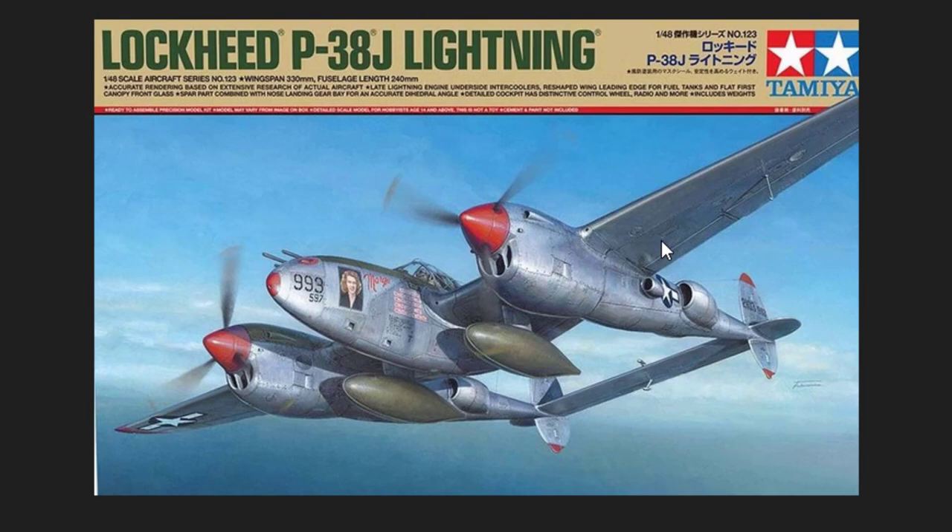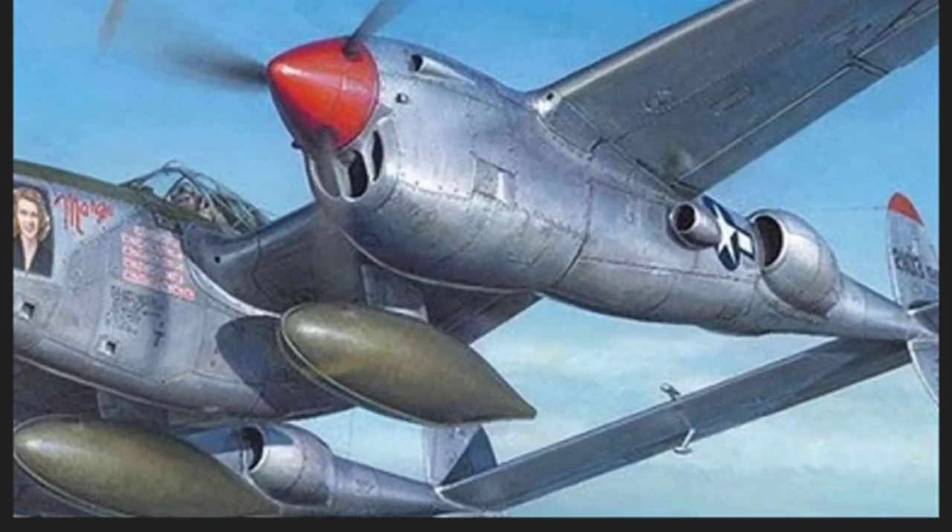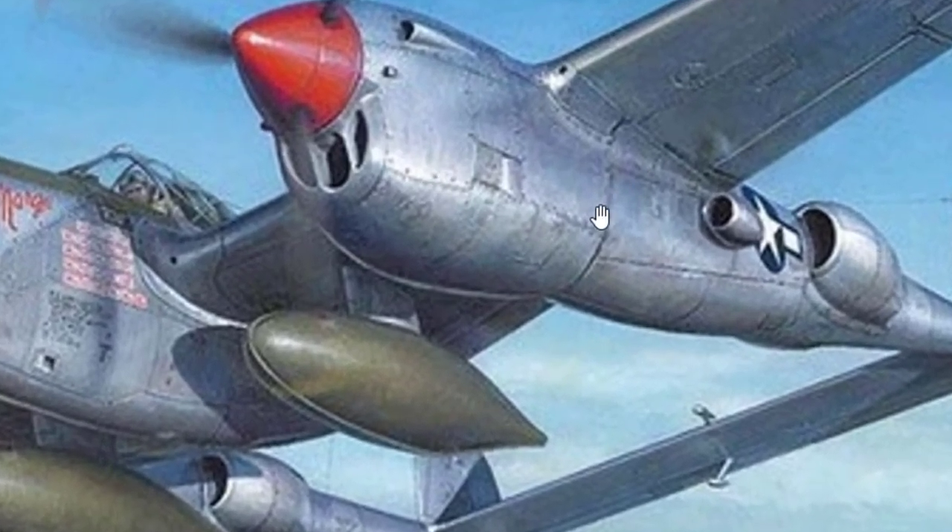From eBay, I found this box — the Tamiya P-38J at the scale of 1/48. When I look at the box art, I found it's quite interesting that the bottom of the boom has a scratched surface that I'm considering giving a try.